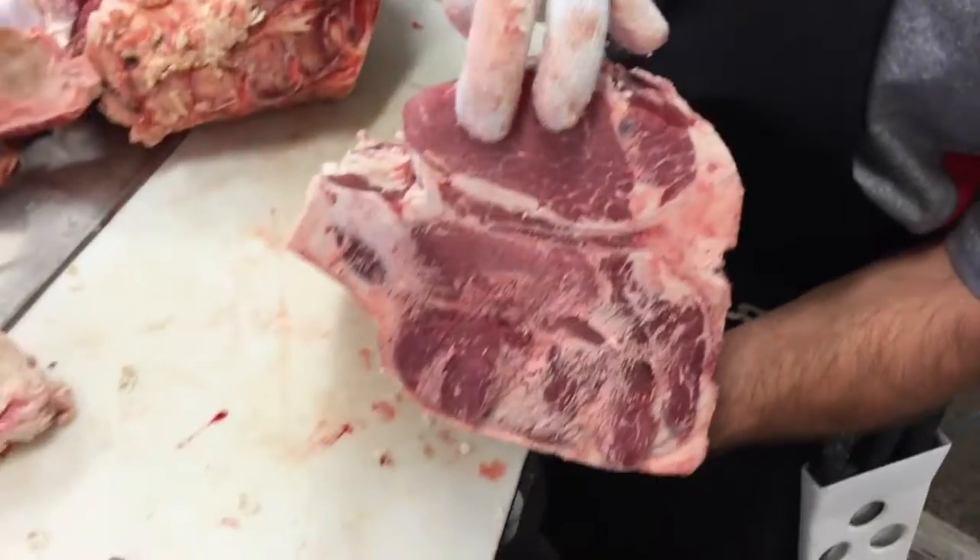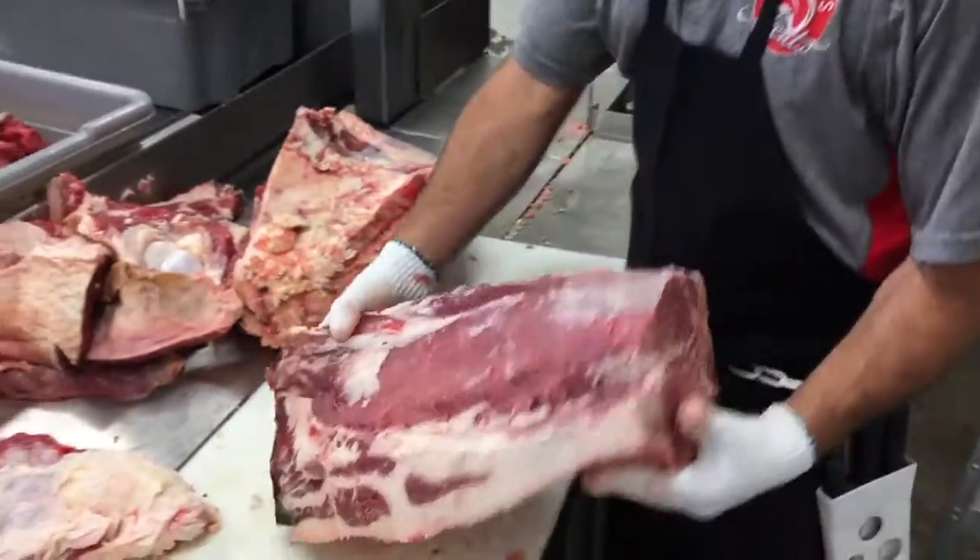There's our porterhouse side, and here's our T-bone side. Looking good, Cory — off to the freezer.